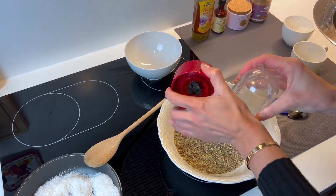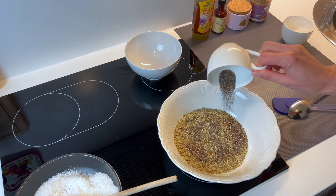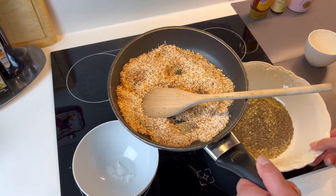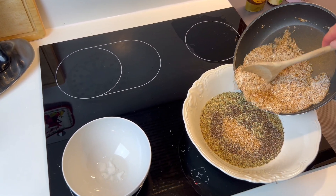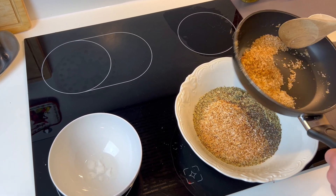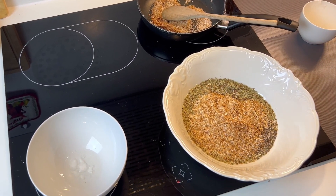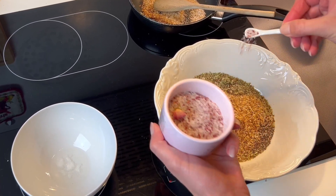We blend the pumpkin seeds and flax seeds together, and when they are ready we put everything into a big bowl. Now we add the other dry ingredients: 1 tablespoon of chia seeds and 1¼ cup of toasted coconut flakes. We'll leave the rest of the coconut flakes for the garnish later. I also add a little bit of sea salt — approximately ¼ teaspoon.